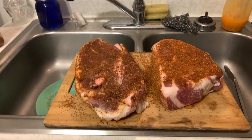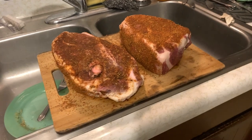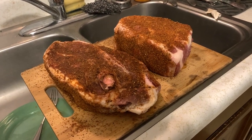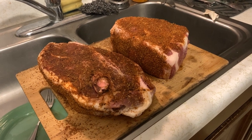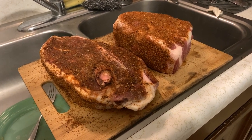Stick around and stay tuned to the channel. If you haven't hit that subscribe button, subscribe and follow along with us. We're going to show our full process on how we do our turkeys, and we might even show a little bit of how this pork turned out. So appreciate y'all watching — we'll see you on the next one. Thanks!